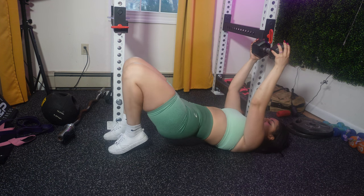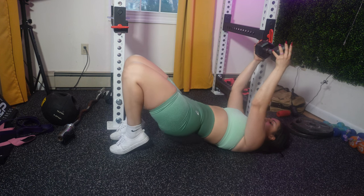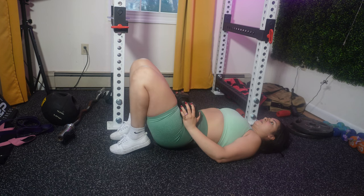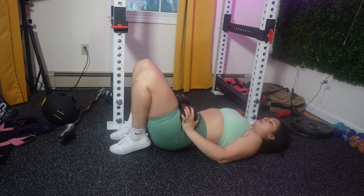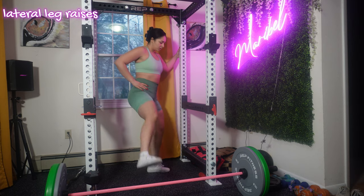You're moving on to leg bridge on your tippy toes. I'm adding an extra challenge by engaging your calves and focusing on the posterior chain, including your hamstrings and glutes. Lay on your back on a mat with your knees bent and your feet hip-width apart. Come up onto your tippy toes so you're balancing on the balls of your feet, press through your heels, and lift your hips towards the ceiling.